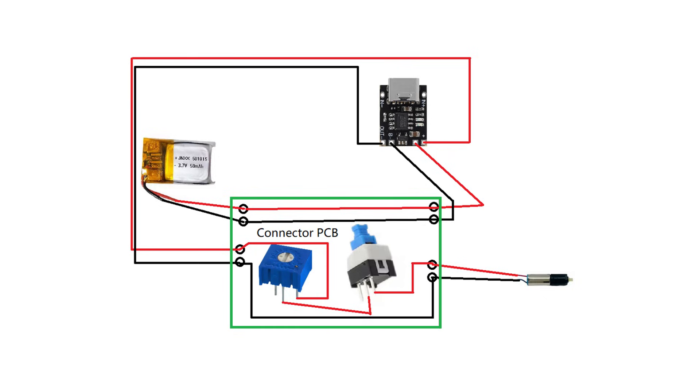Let me quickly walk you through the schematics. It all starts with a tiny LiPo battery, which powers the entire system. To keep everything neat and safe, I added a TP4056 charging module — this lets you charge the battery through USB-C. The battery connects to both the charging module and the motor circuit, so you can run the motor and charge the battery at the same time.